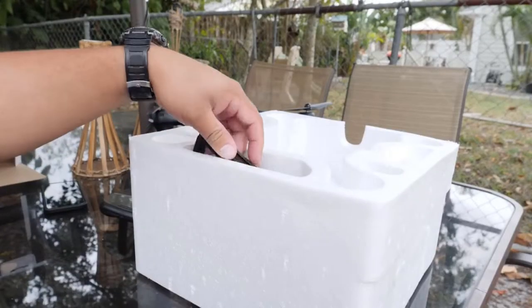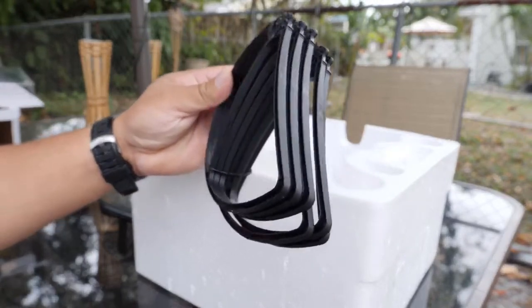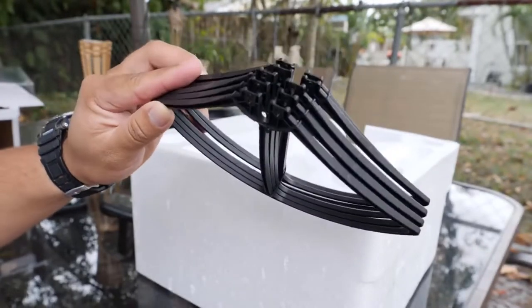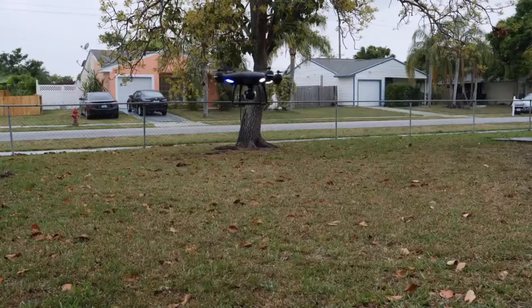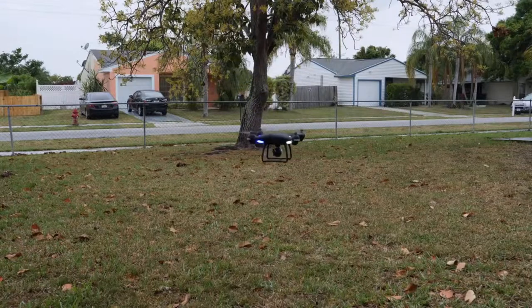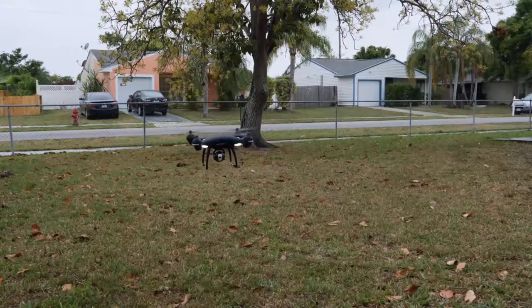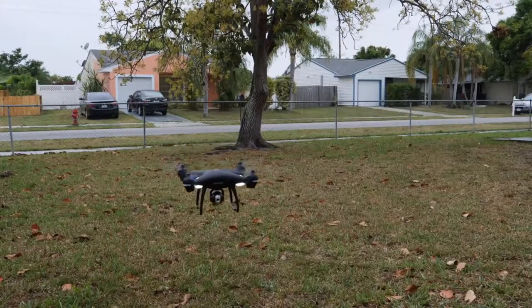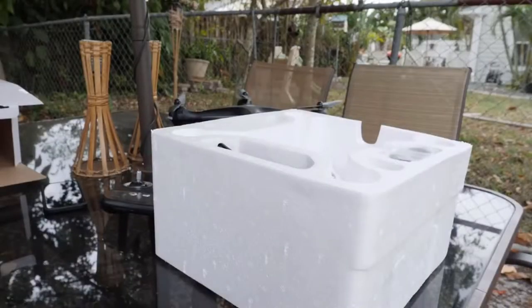The next thing you find here is going to be the prop guards. This is recommended if you guys are beginners or you just simply want to learn how this drone operates and feel comfortable with it — just go ahead and install them. Myself, I feel like I'm more towards the expert side so I decided not to put them on. They can add some extra weight to the drone and the battery will deplete a little bit faster.